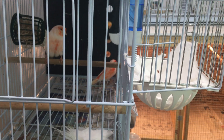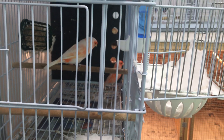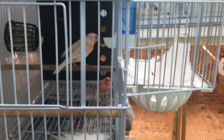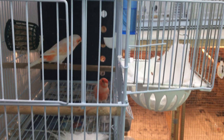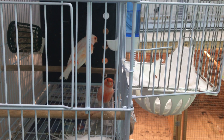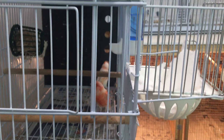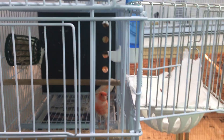If you have calcium supplements on hand — cuttlebone, grit, crushed shells, egg food, that sort of thing — it's easier for the hen to keep her calcium levels at a level where she can lay a third time, if her eggs on that second clutch didn't work out.